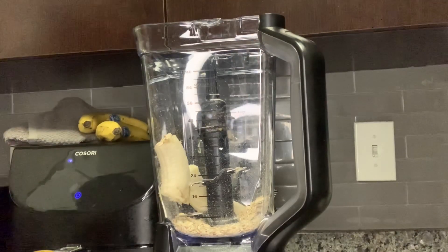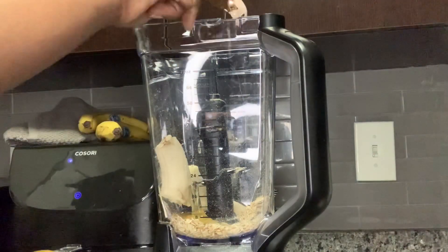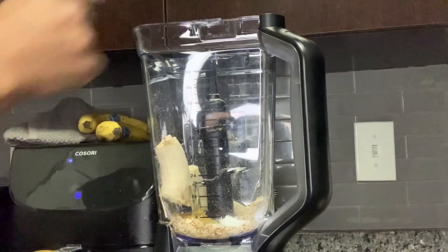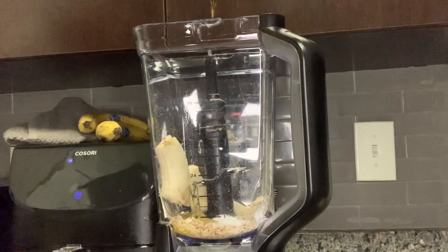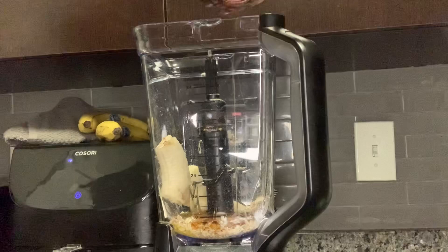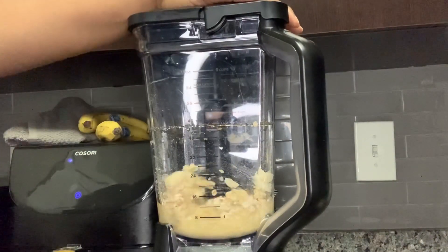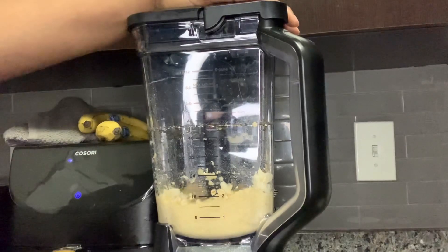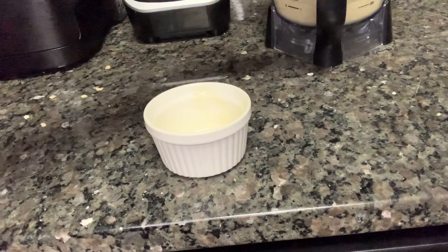We're starting off with half a cup of rolled oats. You can use quick oats or old-fashioned oats — I would just stay away from steel-cut oats because those can take longer to bake. After that, I'm adding in one banana, one egg, one tablespoon of pure maple syrup for sweetness, half a teaspoon of baking powder, and a little pinch of salt.